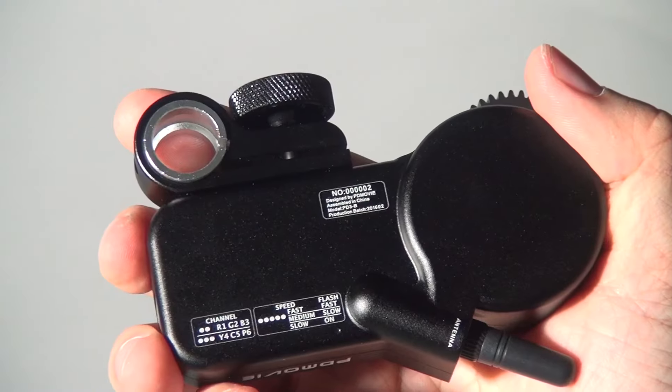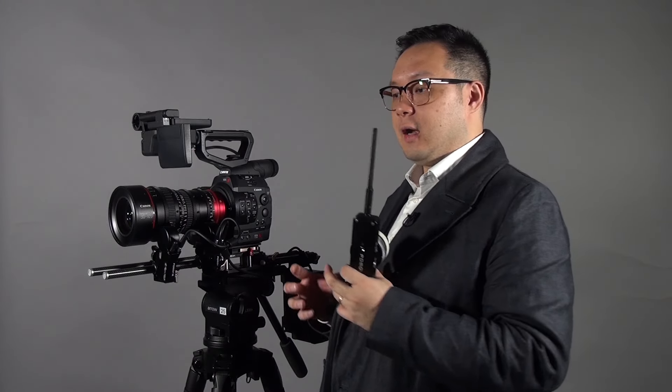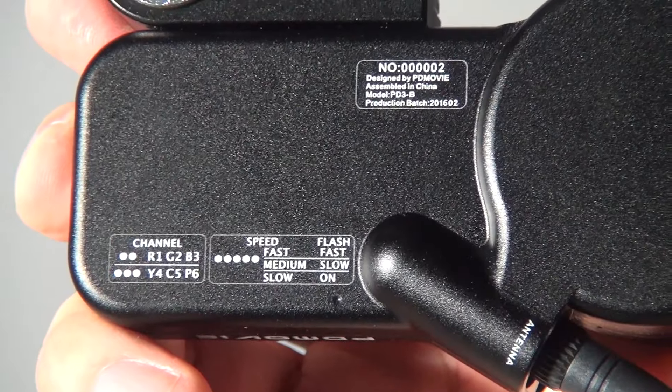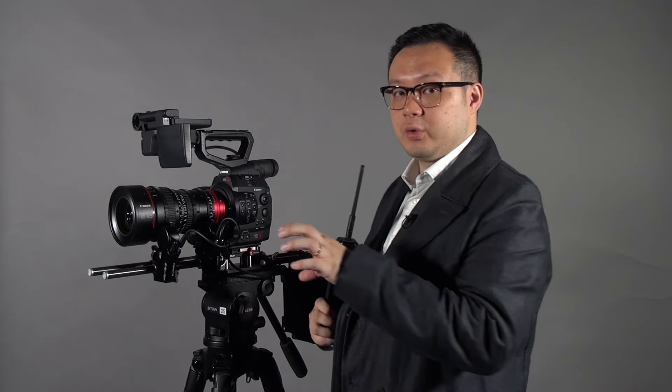What's the difference between the Remote Air 1 and Remote Air 2? On the control, they are exactly the same. The only difference is on the motors. The new generation of motors from PDMovie are all made using German-made motors, which means you can actually set the speeds and also the channels.